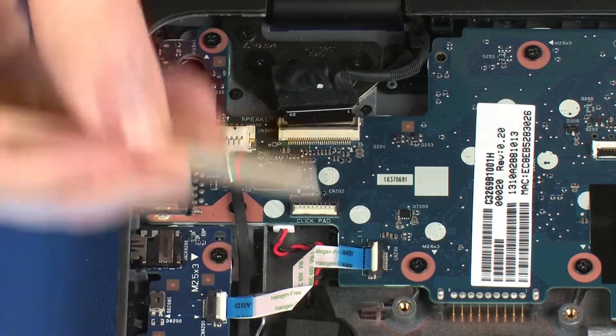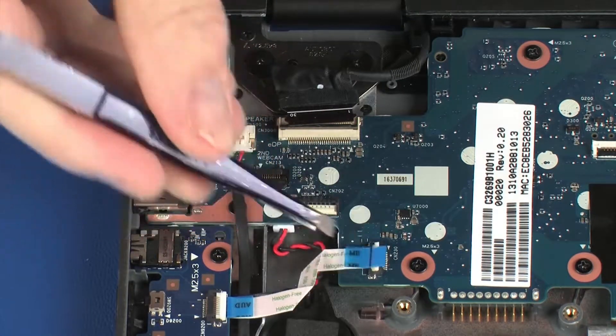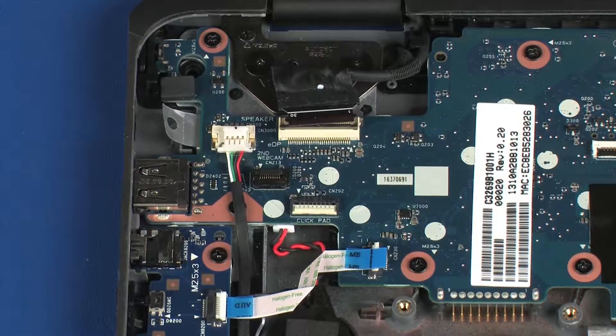Using minimal force, lift the locking bar up on the audio board ZIF connector and disconnect the audio board ribbon cable from the system board.